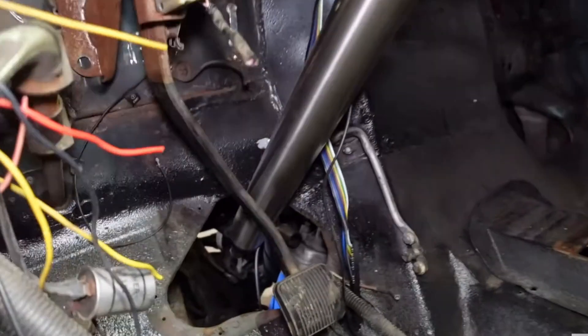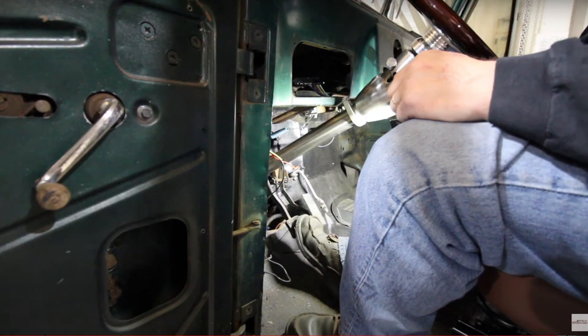We're actually in a junkyard. We got a steering column, got our pedals mounted and everything like that. So now's a good time to start working on this dash.